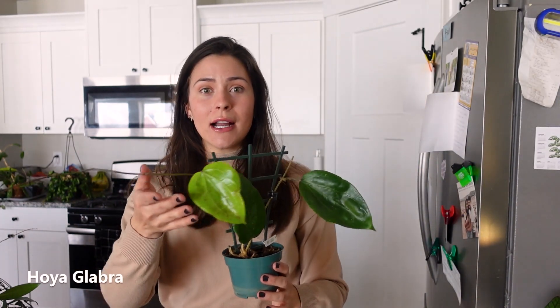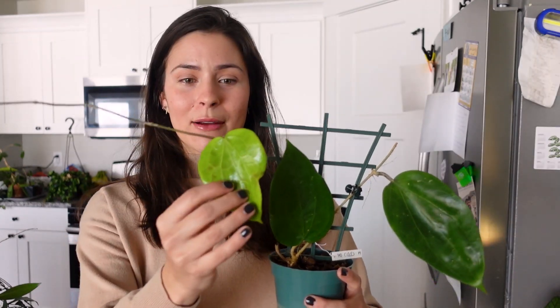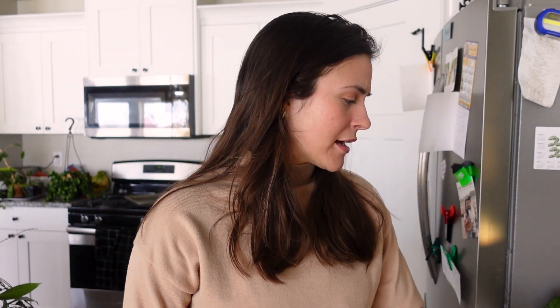Up first we have Hoya glabra. This was a rehab I got from my parents — they do import Hoyas, and this one didn't arrive in great shape but has finally started pushing growth. The roots are definitely intact; it had absolutely no roots when it arrived and has now put out a new leaf, plus this long strand — this little arm thing. Look at the sun stressing on the back of the leaf. It's so beautiful. It's always nice when you rehab a plant and it comes back.